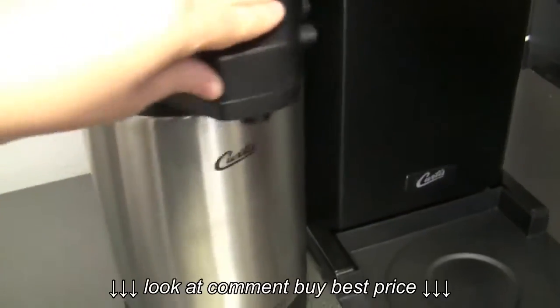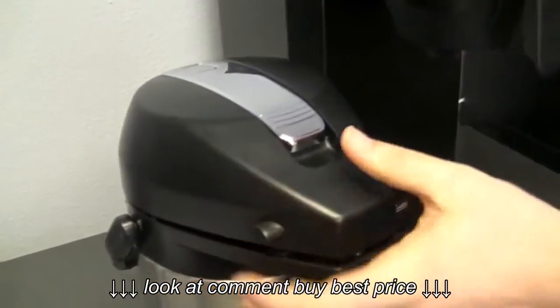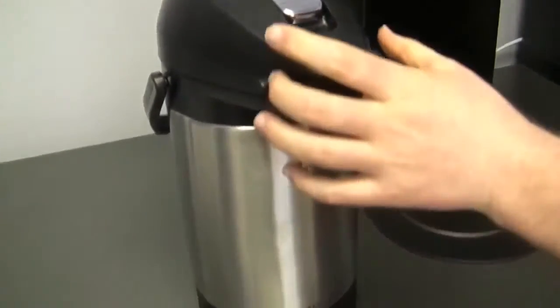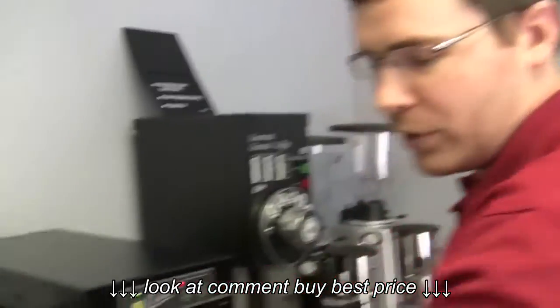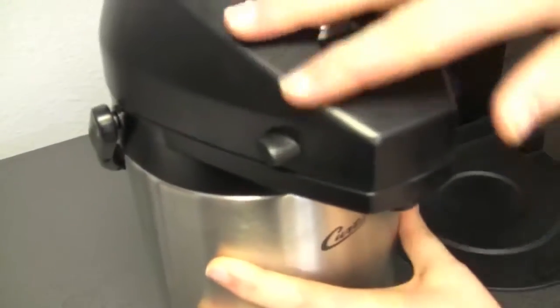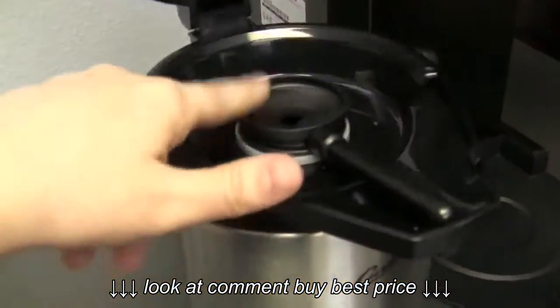We brew directly into this thermal carafe. Because it is a low profile, this one's a little shorter than the other ones. This is actually a 2.5-liter carafe — shorter and with more volume. We're going to brew directly into this, so you can just close it up, going through the pump in there too.